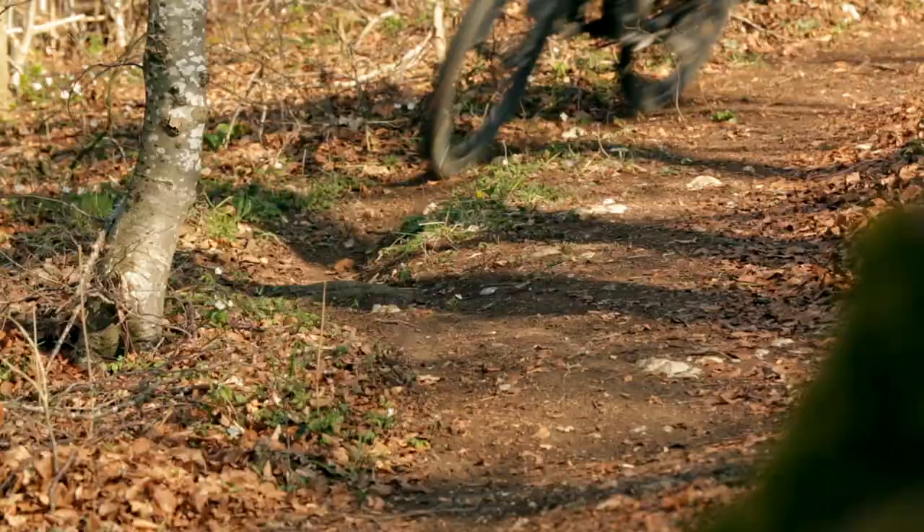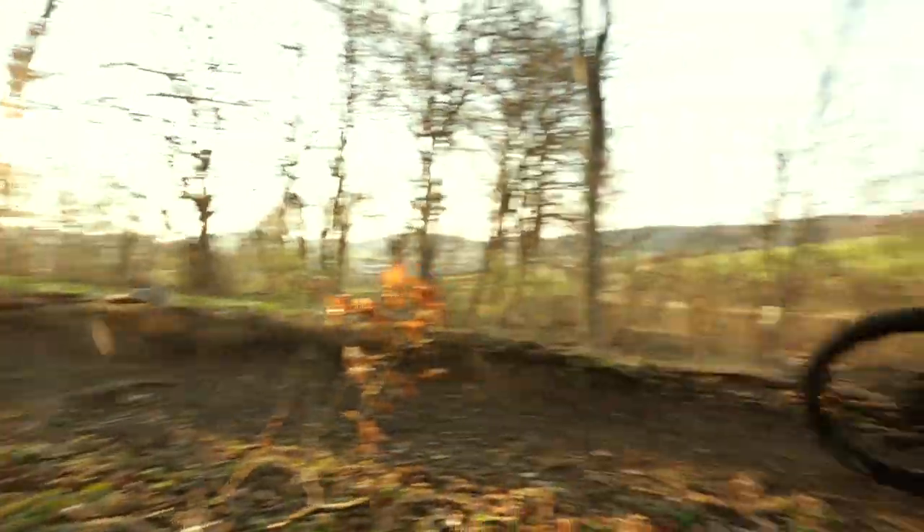On moderate trails it's easy to gain momentum and to stay fast. Working with the terrain — rollers, pulling up, jumping on little roots and rocks — is a piece of cake on the Izzo and a lot of fun.